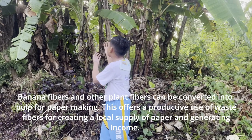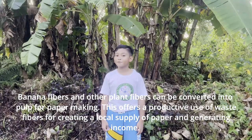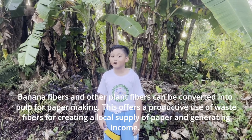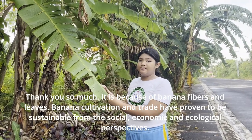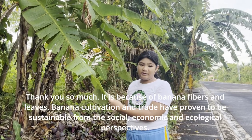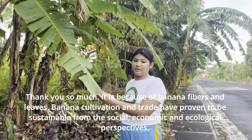Banana fibers and other plant fibers can be converted into pulp for paper making. It offers productive use of waste fibers for creating a local supply of paper and generating income. It is because of banana fibers and leaves, banana cultivation and trade have been proven to be sustainable from social, economic, and ecological perspectives.